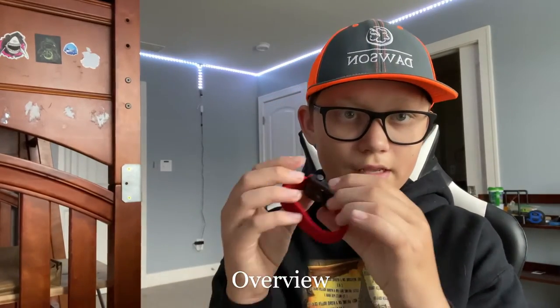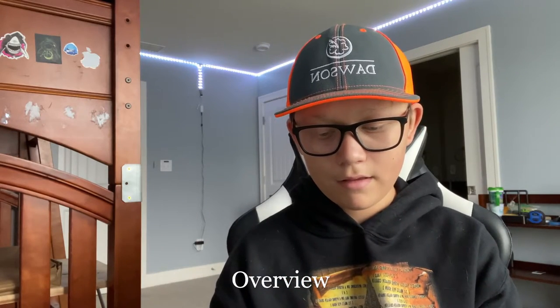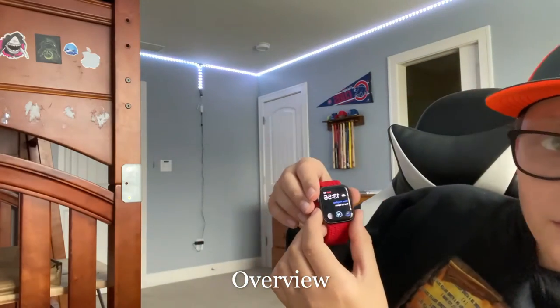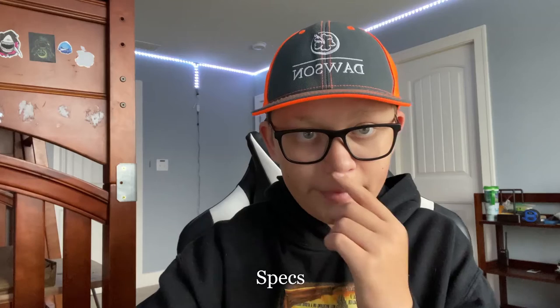You can double tap the side button — kind of like the power button — to access Apple Pay, and then you have your cards right there. It has a retina display that's 30% larger than the Series 3's, is 50 meters deep swim-proof and water resistant, and features a new heart rate monitor with irregular heart rhythm notifications.